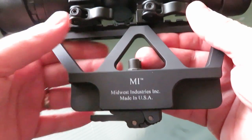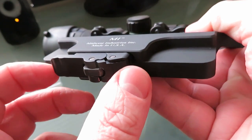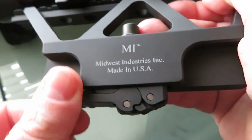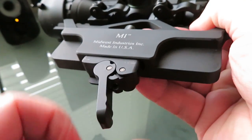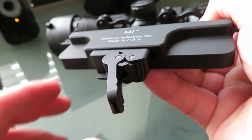A couple things right off the bat. When you get your mount, you want to realize that there's actually a release button right here on the bottom. So don't get it and just start pulling on this QD lever because you can break the mount that way. You want to take it, release the lever like that. Remember, little button there, pull that down.